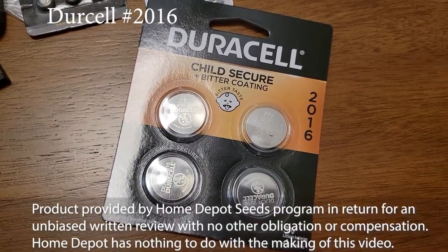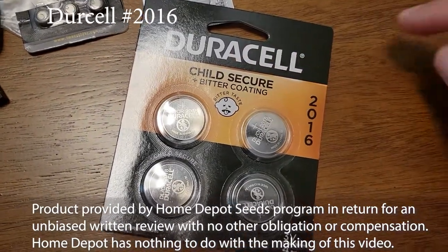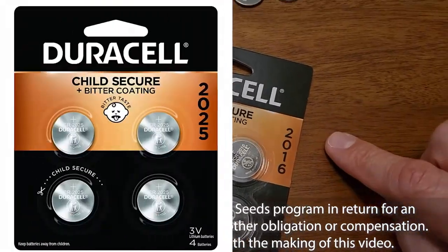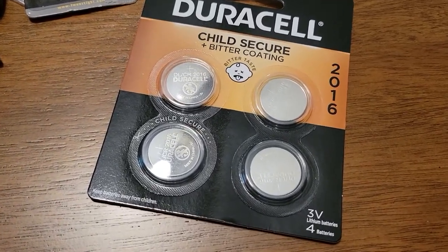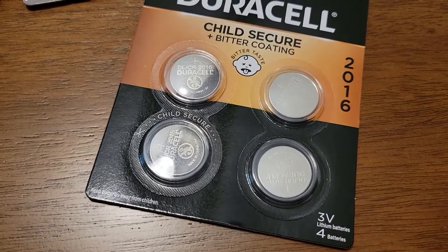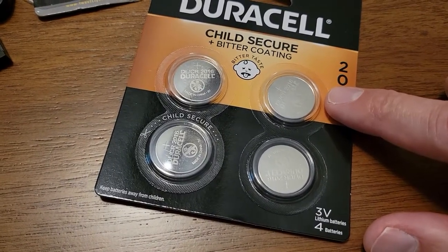Thanks to the Home Depot Seeds program, we're looking at the Duracell Child Secure Plus bitter coating. This is a 2016 battery, but it's also available in their 2025 and 2032. Should a child come across one of these coin batteries and put it in their mouth, they will get a very strong bitter taste, which will cause them to spit it out.